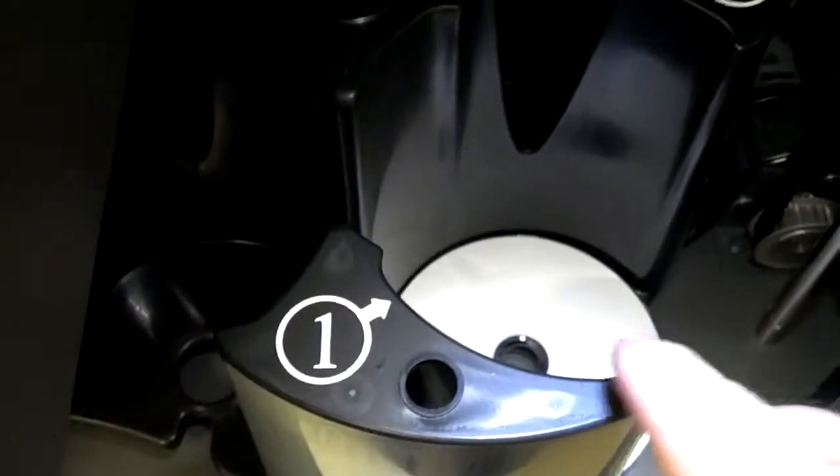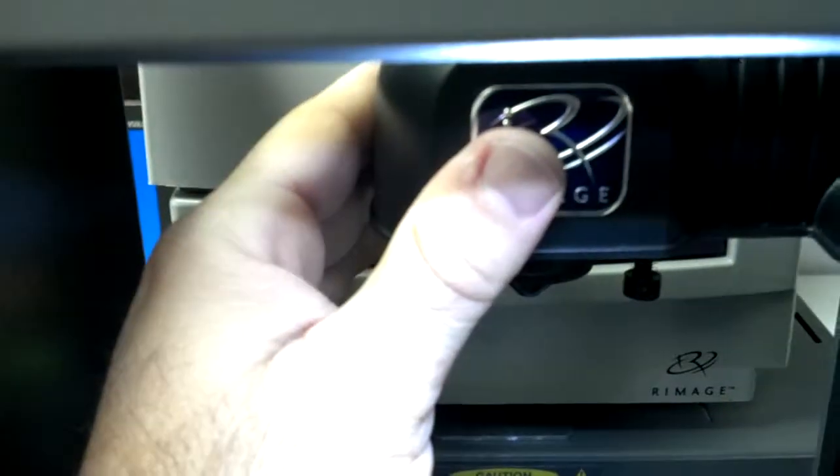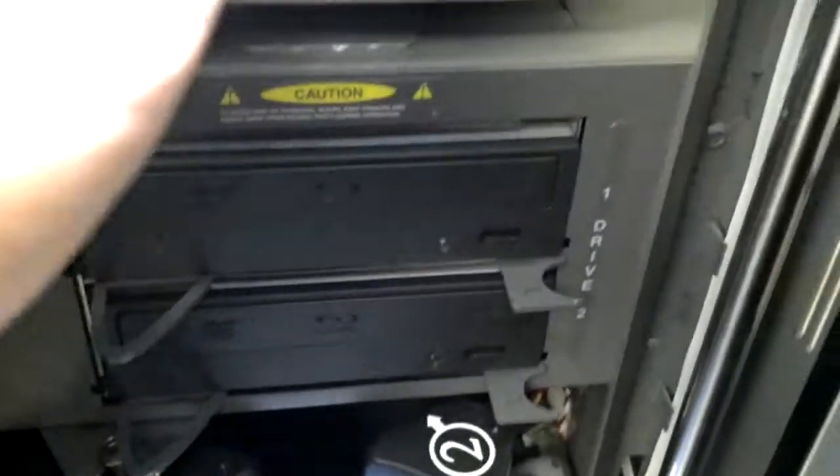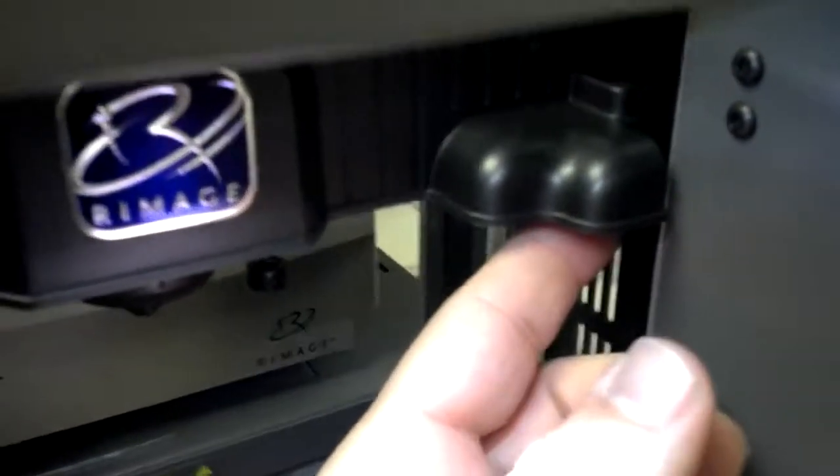So if it was rubbing here, you push the gripper just slightly towards the printer, hold it in place, and tighten down the screw. If it was rubbing on this side, you would pull it more towards you, hold it in place, and then tighten the screw down.